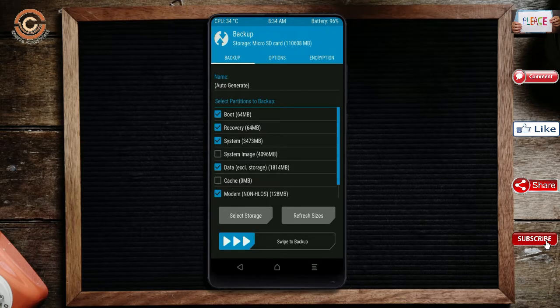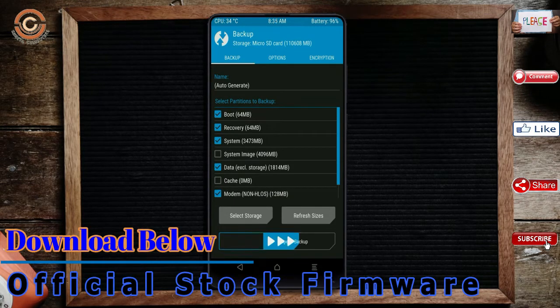We have to choose Boot, Recovery, System, Data, and Modem. After selecting these, swipe right to Confirm.